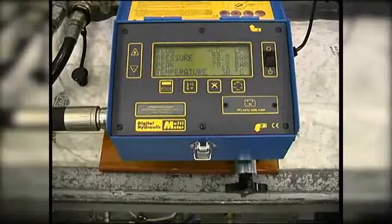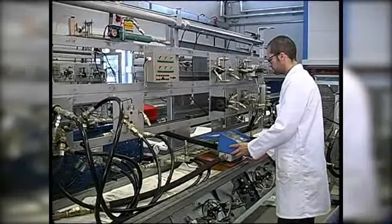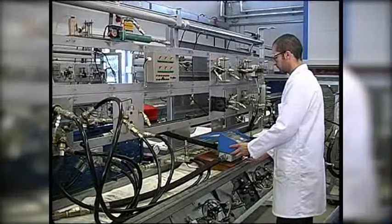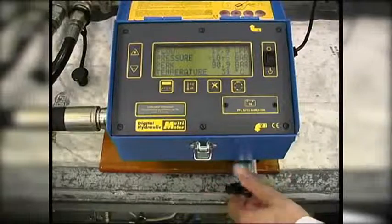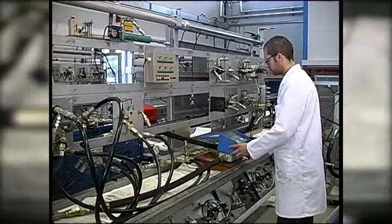With the relief valve now at 80 bar, we can test that the relief valve works repeatedly. We open the loading valve again to reduce the pressure, and then we load the system again.